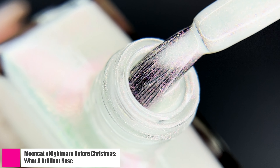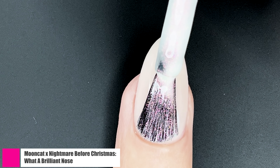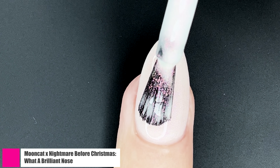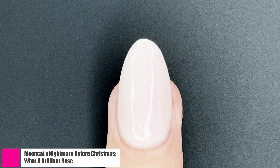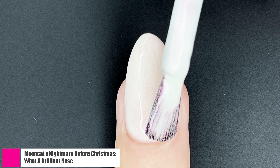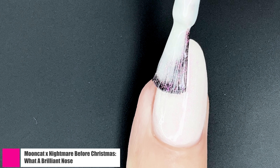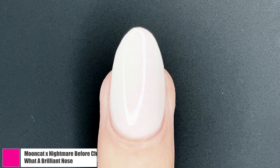This next polish really shocked me because I was afraid that it wasn't going to be all that opaque. What a Brilliant Nose is a white base polish with an orange shimmer running throughout it. On camera that orange shimmer does kind of shift into the pinky realm as well, which I think is very nice. You're getting that nighttime and daytime effect in a single bottle, and I was very happy with the opacity. If you've got longer nails, a third coat might be necessary.